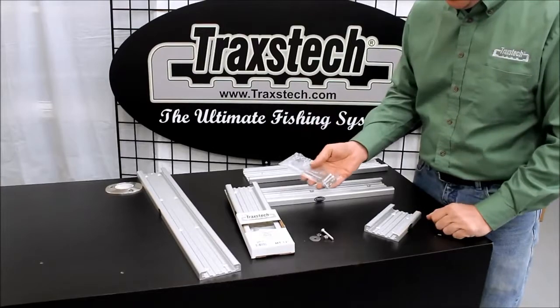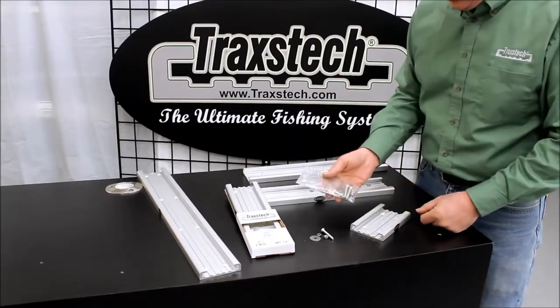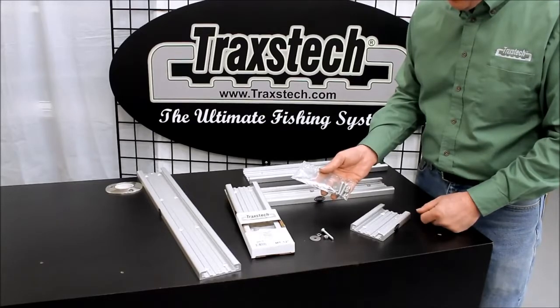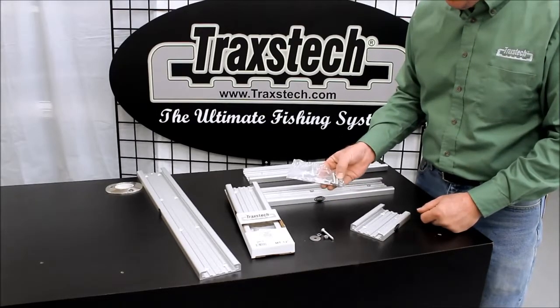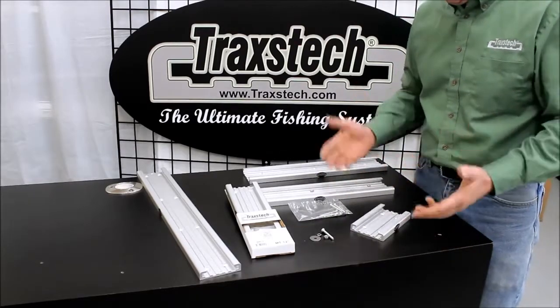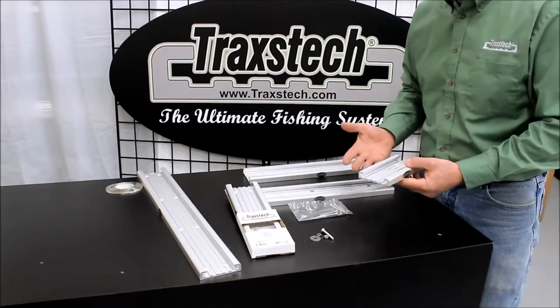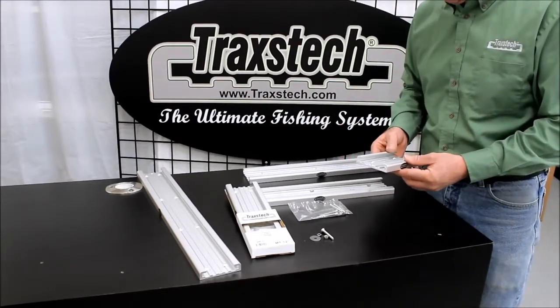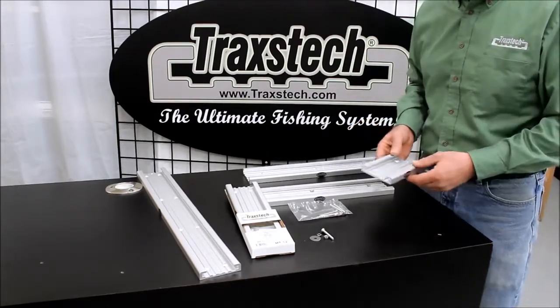When mounting our tracks down to the boat, we supply all the stainless steel hardware necessary for each track size. Our through-bolt method is our recommended method, and we supply the screws, washers, nuts, and lock washers to do the job properly. If your boat requires something different — such as a self-tapping screw or a riveting option — we have those options available, and you can call us to discuss how to properly mount those to your boat.